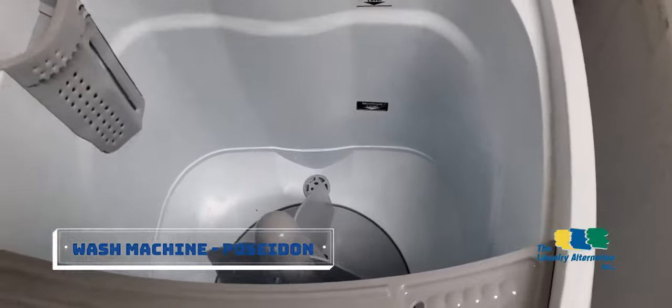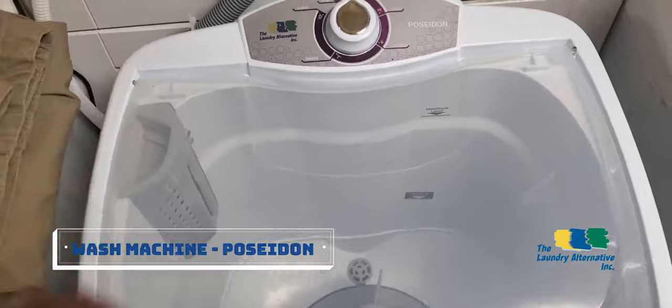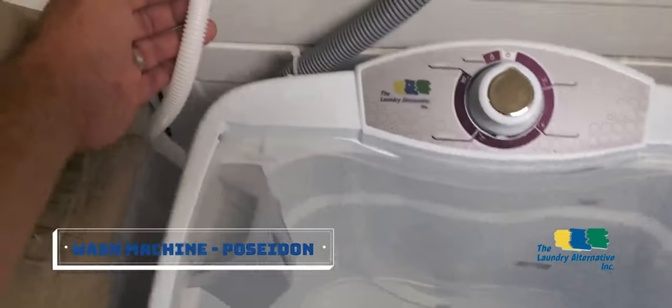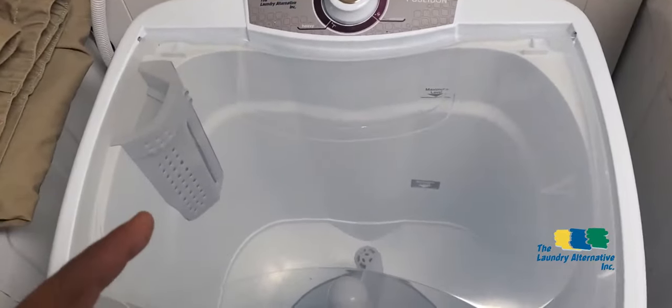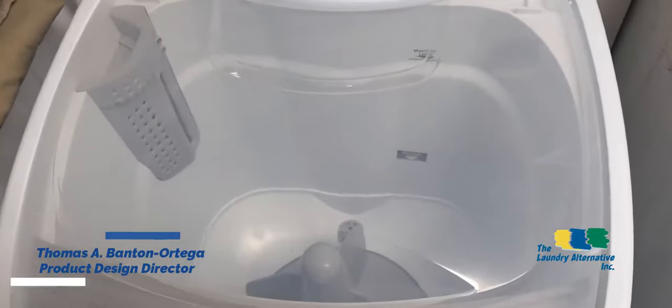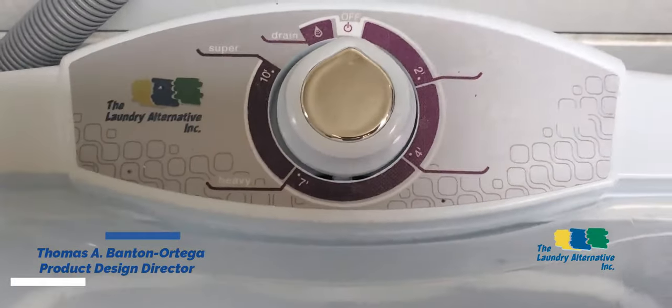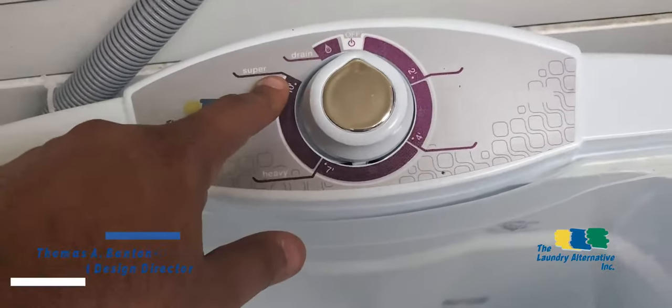With this washer, everything is manual. You connect a hose to a regular faucet — this is a low-pressure fill hose. You open the faucet and the washer starts filling. There is a minimum and a maximum water level, and when you reach the level you desire, you just close the faucet.